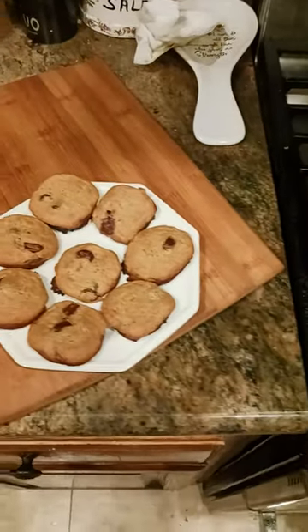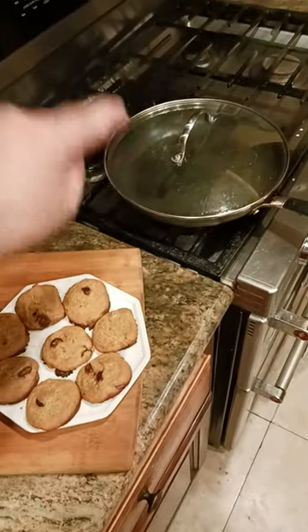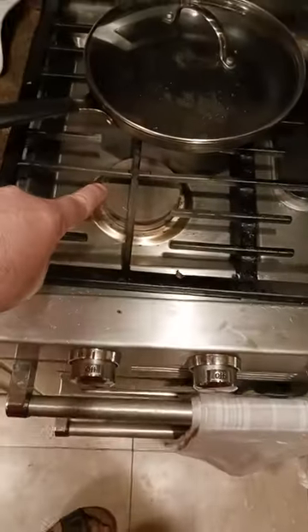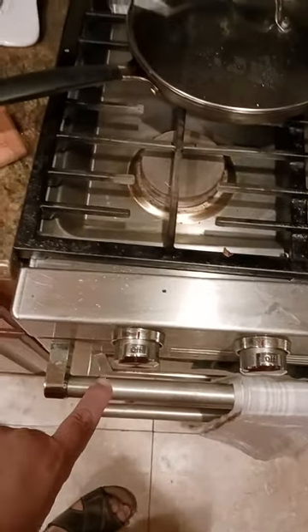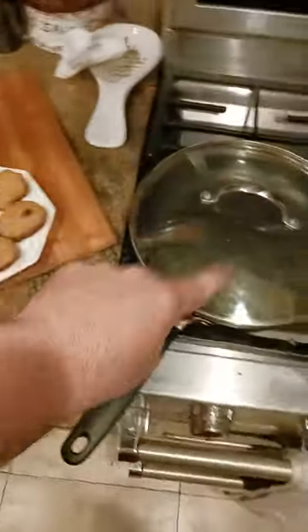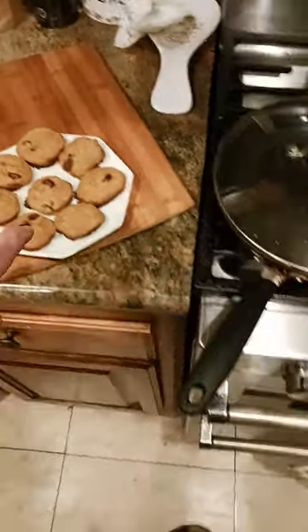Yes, you can make chocolate chip cookies in a frying pan as long as it's non-stick and as long as you have a tight-fitting lid. Basically, turn your largest burner on to somewhere between low and medium, more on the lower side. Put your cookie dough in there, scooped out like tablespoon-sized balls of cookie dough.